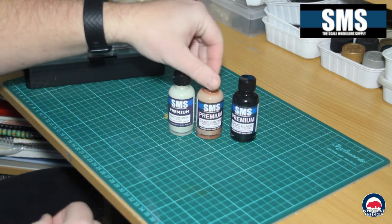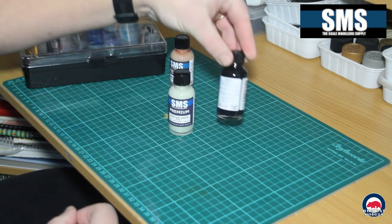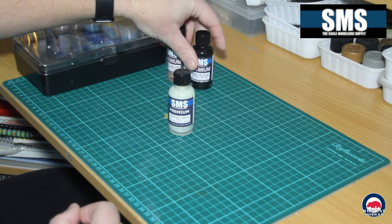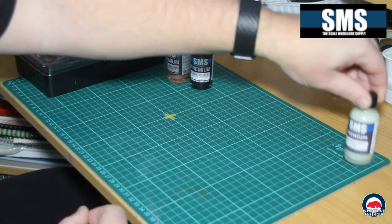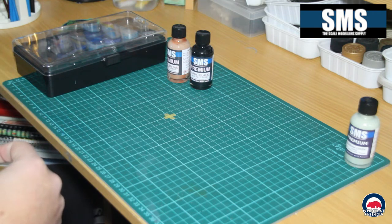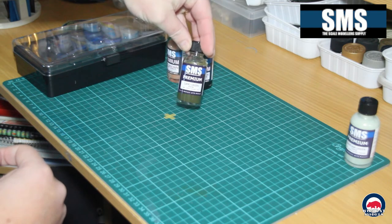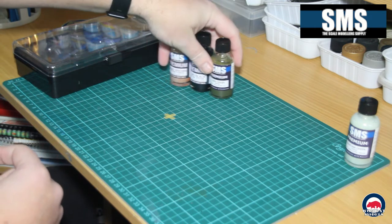We've got PL32 OZCAM Camo Brown, PL33 OZCAM Camo Black, and PL154 Seafoam Green. Now what am I going to use these for? As I mentioned, I have a build coming up of a Trumpeter Aslav PC, so it will be done in OZCAM. I already have a bottle of PL31 Camo Green, so there are our three primary camo colours for OZCAM — they'll be used.